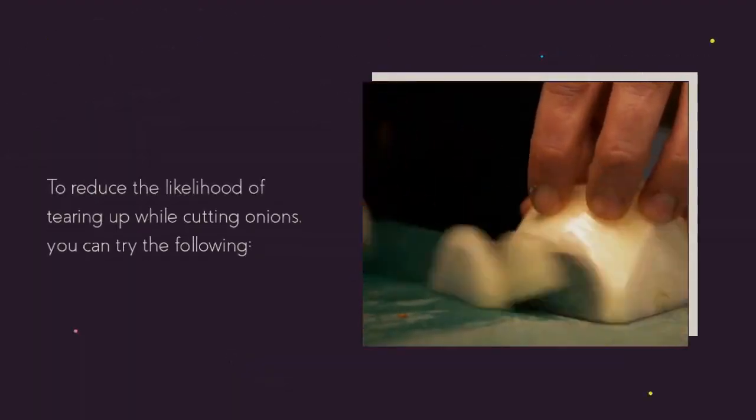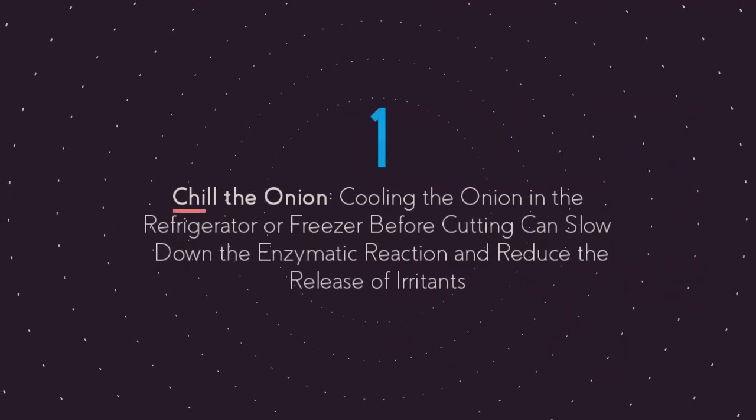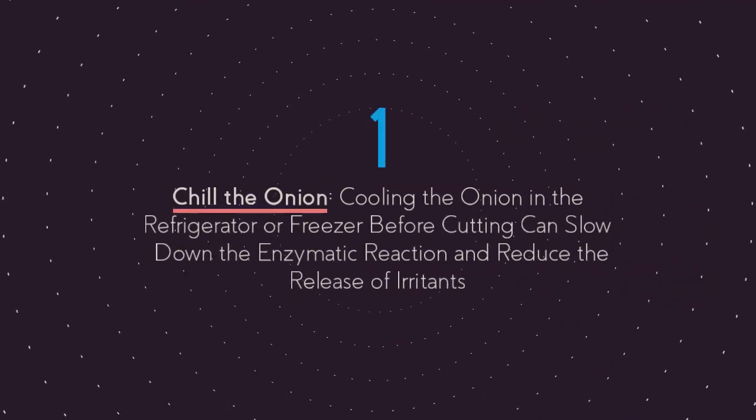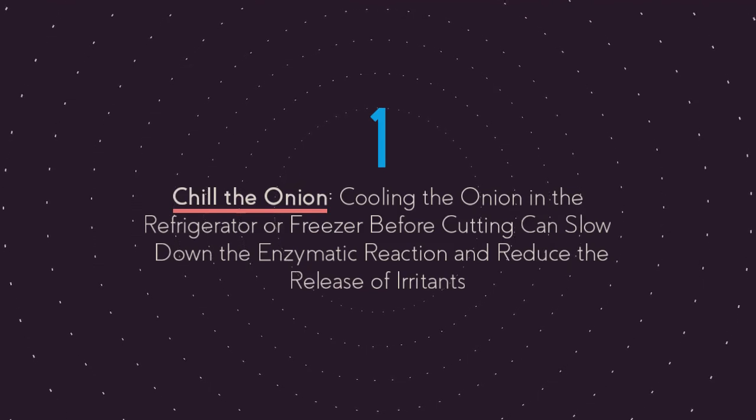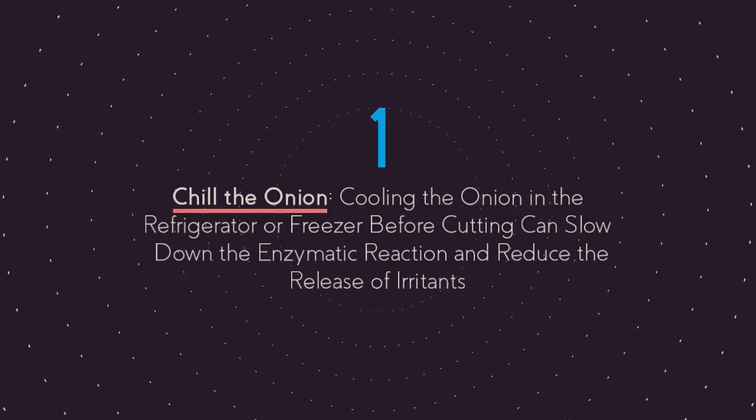To reduce the likelihood of tearing up while cutting onions, you can try the following. First, chill the onion. Cooling the onion in the refrigerator or freezer before cutting can slow down the enzymatic reaction and reduce the release of irritants.